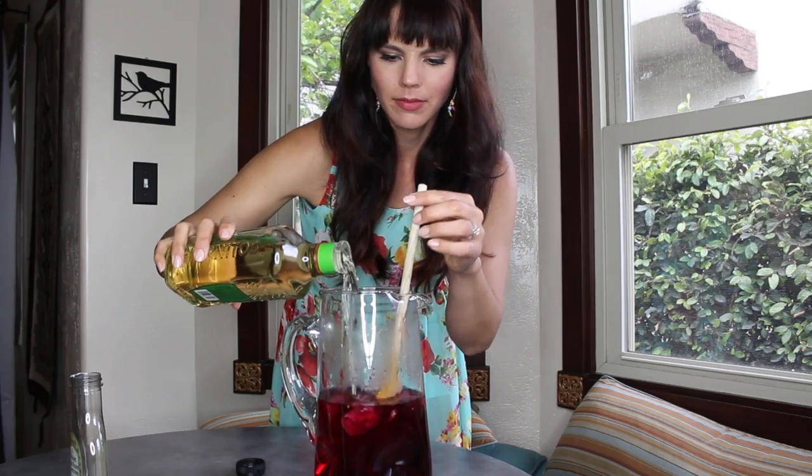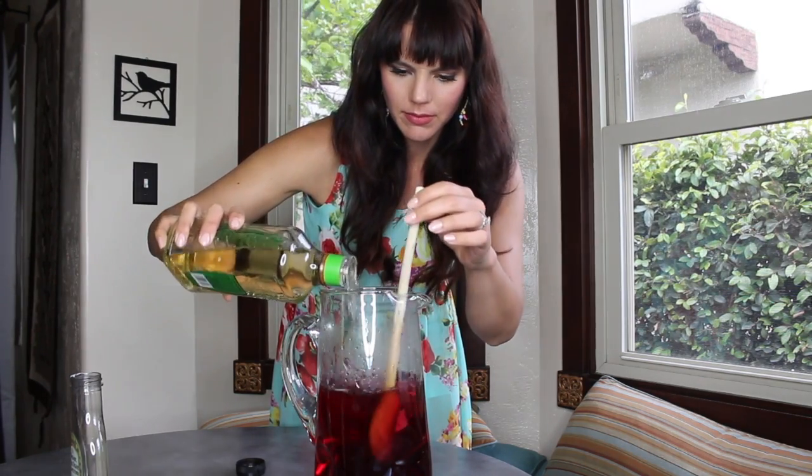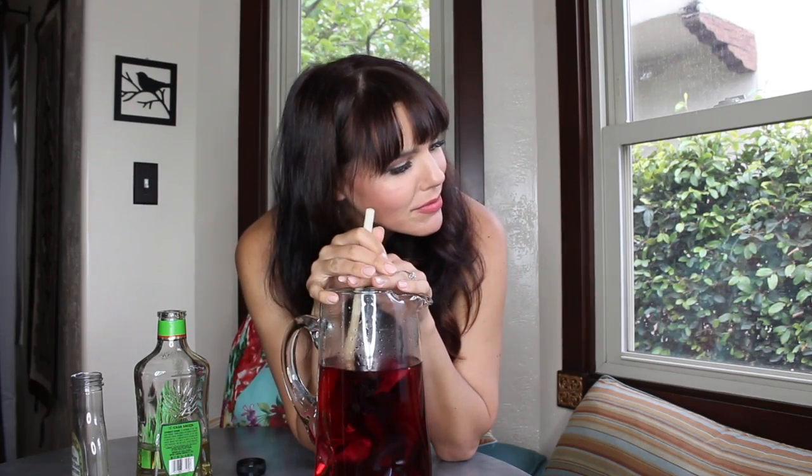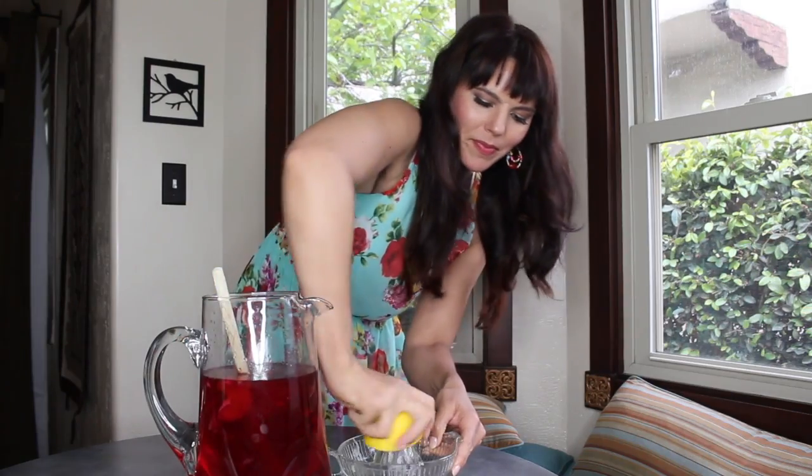Now for my favorite part: putting in the tequila. It's strong, not going to lie. Remember that lemon I was talking about earlier? We're going to cut it in half. Fun facts about lemons — I recently read an article that if you suffer from allergies, or if you're sick, or if you just have a hard time sleeping at night, if you take a lemon and you cut it into fours and you leave it by your nightstand, apparently it's supposed to help you sleep better. Worth a shot. It makes margaritas better, so perhaps it helps with your sleep too.